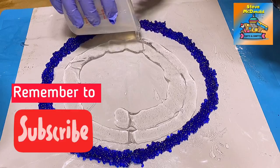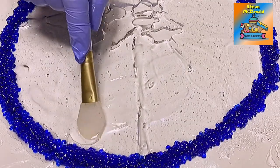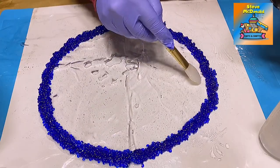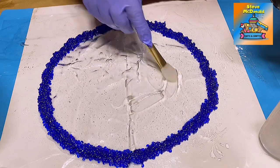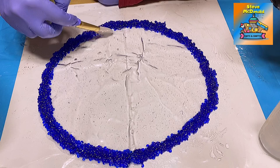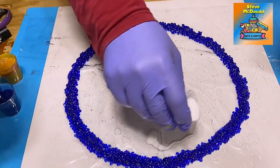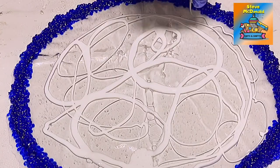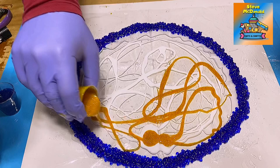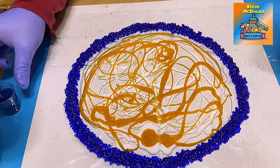I'm really not bothered about the bubbles in this — I'm just going to ensure that it is spread out and hitting everywhere, all around the edges of this circle. I'm using a very thick resin here; I'm not using a really thin resin because a really thin resin will run everywhere. White goes in first, then yellow — I tend to go from light to the darker color.